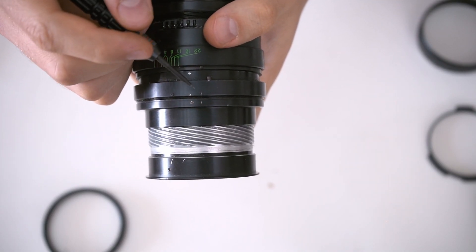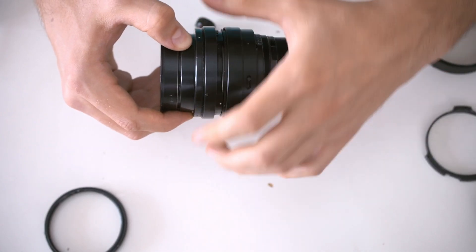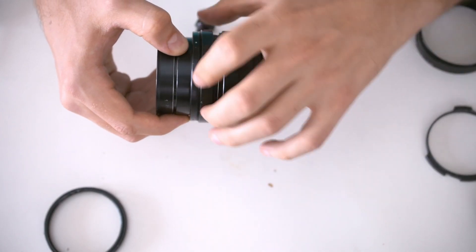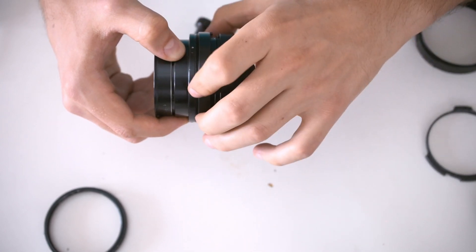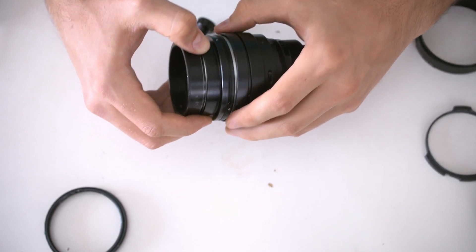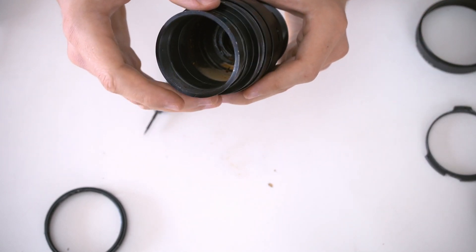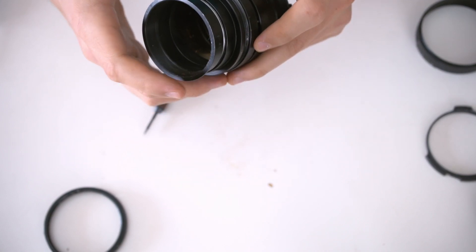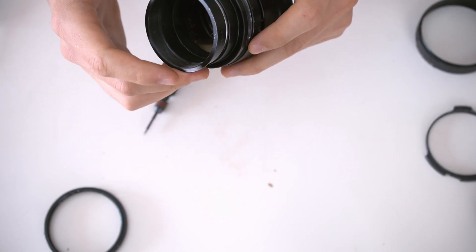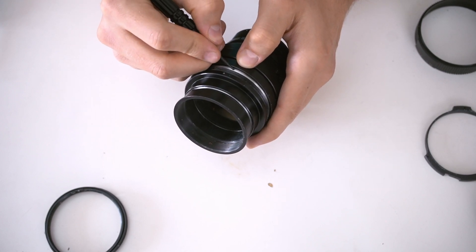At this point you want to put some marks on these rings, just so you know how to put them back together. And of course I made sure to keep the entire thing out of frame. Another mark for later.